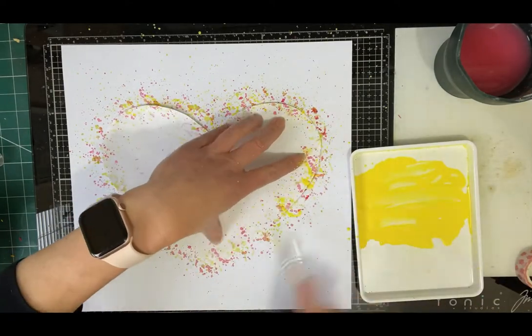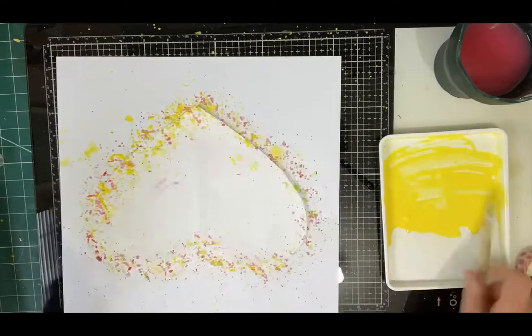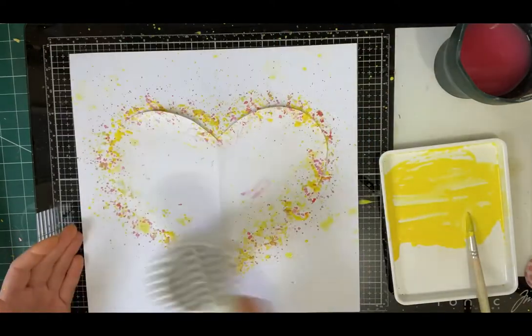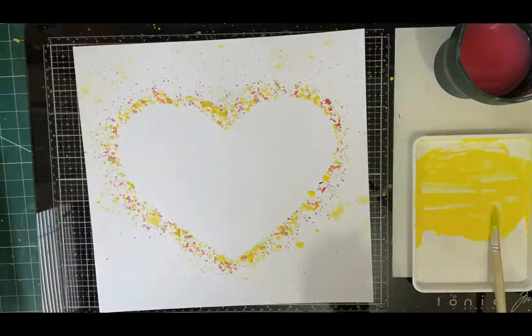Adding the final layer of colour here, the yellow, a few more splats, plenty more water working around the edge of the heart mask. And once it's all dry the heart mask can then be removed.